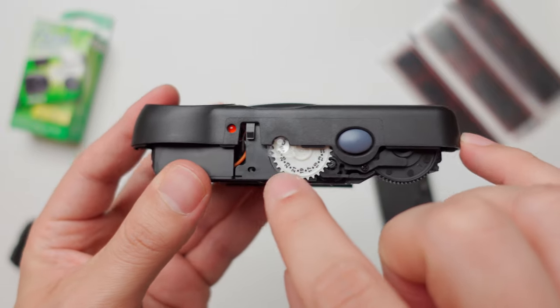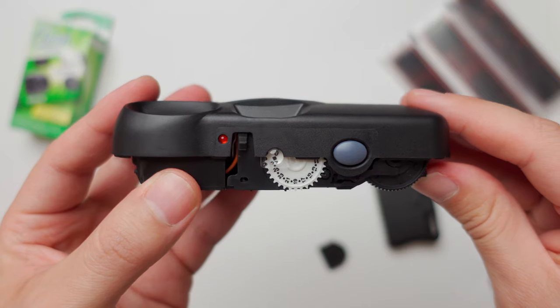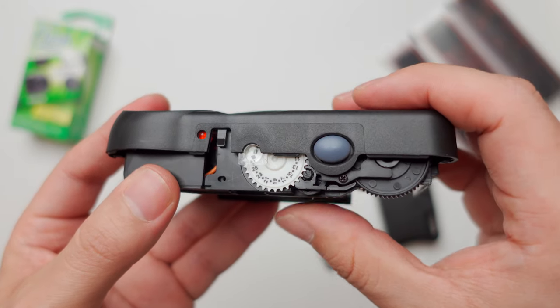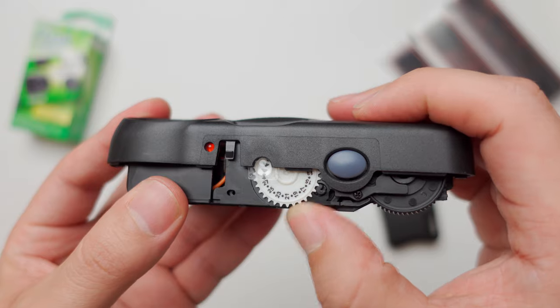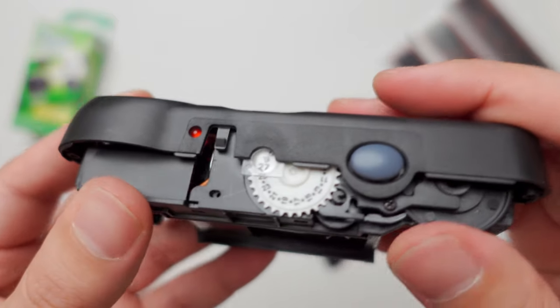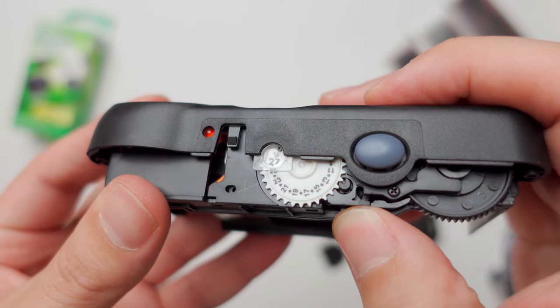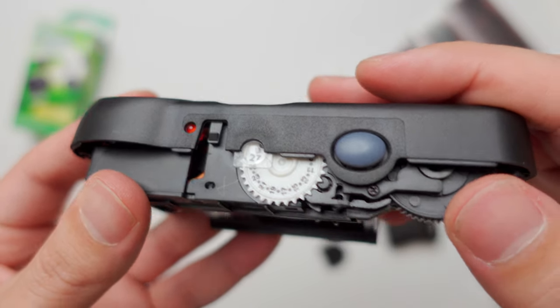Before we start the process of loading the film roll, we're going to have to reset the shot counter. Normally these cameras count down from 27 all the way to zero, so you have to unlock this gear and reset it to the number of exposures you're using — either 27 or 36. Once you've done that, lock it back in place and it should give you an accurate count of the shots.